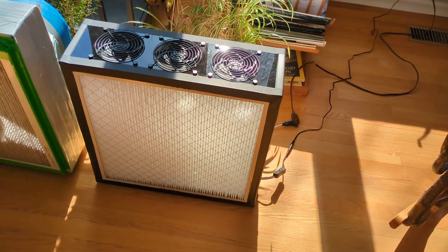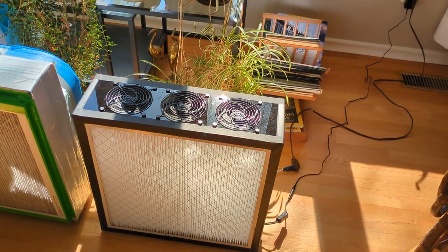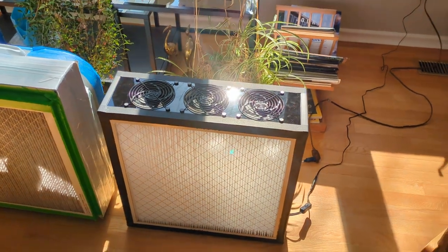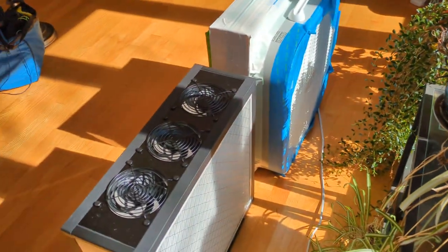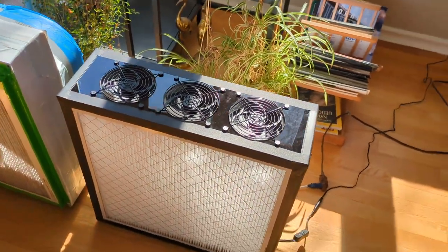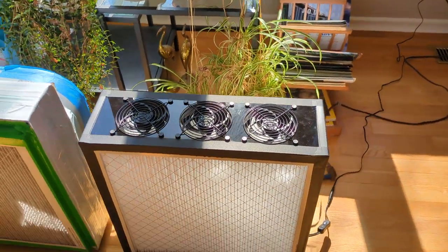On the right in the video is a Canadian-made replacement for the Corsi-Rosenthal box. It moves just as much air as the original on the medium setting, but it's quite a lot quieter. It has the same kind of filters — MERV-13, 3M 2200 Filtrete filters, 20 by 20 by 1 inch — but it has two of them, one on each side. And it has five computer fans built into a plastic acrylic housing.